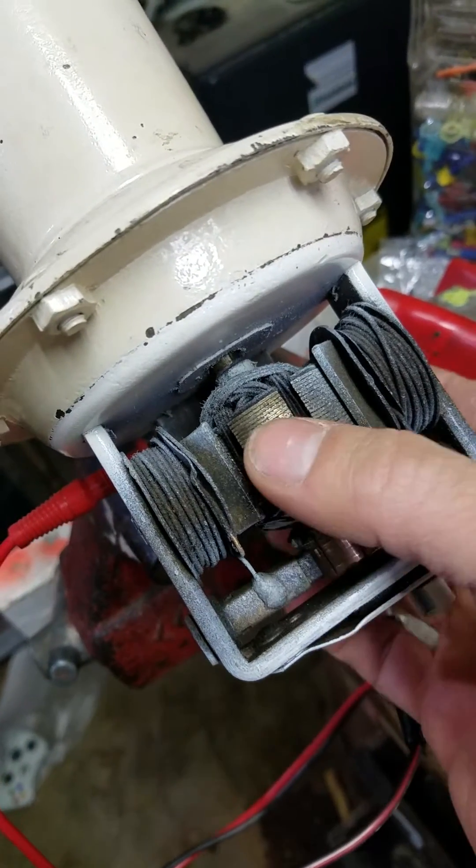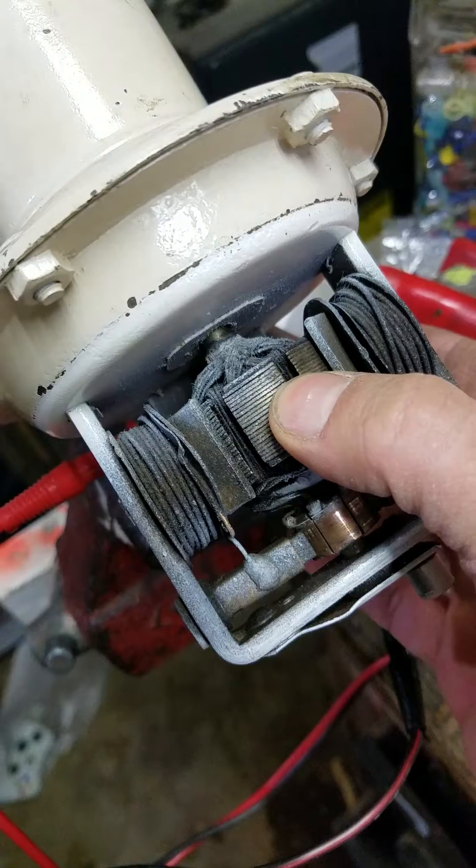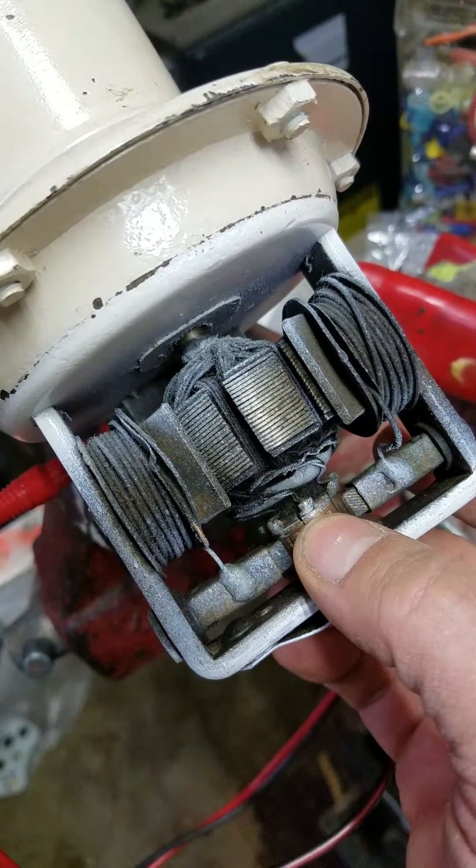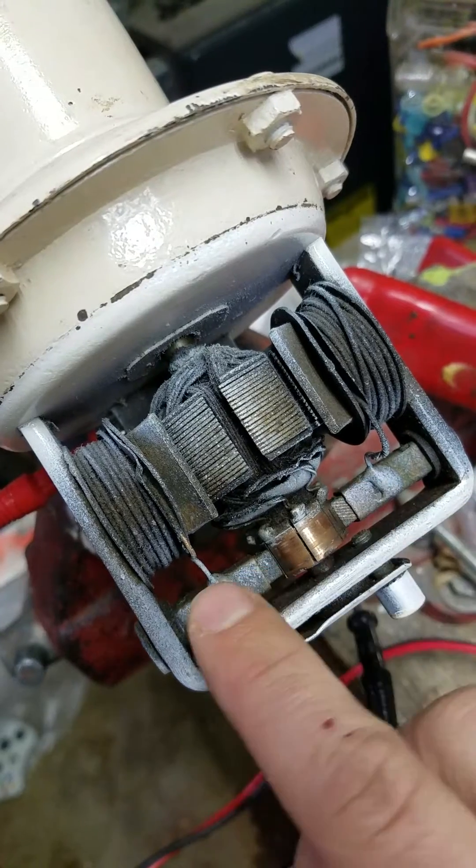What you've got here is something that spins — we'll call that the rotor — and then some stuff that stays, we'll call it the stator, and then here you've got brushes, there and there.